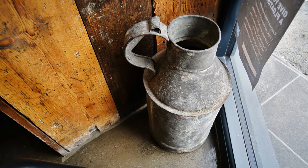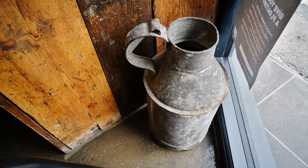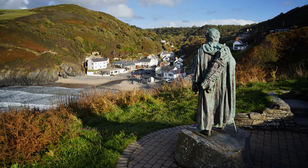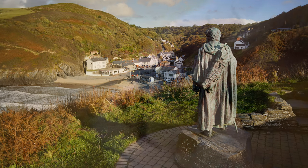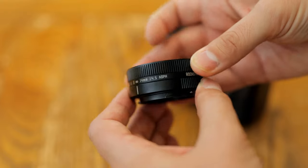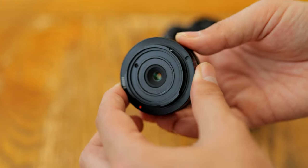It has a fixed maximum aperture of f4.5, not very bright at all really, but not as dark as some other pancake lenses on the market today. It's a fully manual lens, so you have to be happy with manually focusing in order to use this thing, but its low price of only about £80 in the UK, or US$90, somewhat makes up for it.